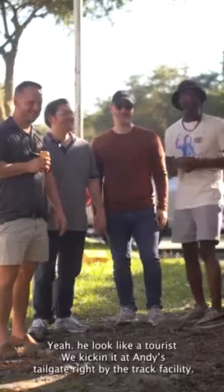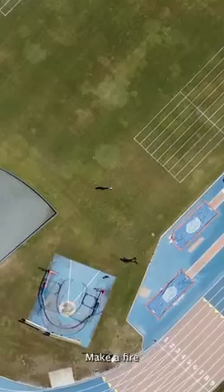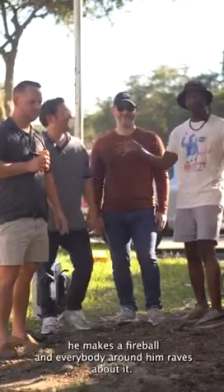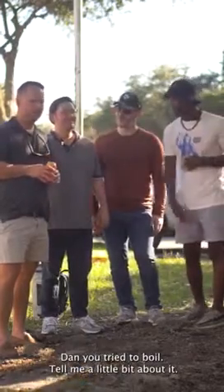We're kicking it at Annie's tailgate right by the track facility. My man Paul here makes a fireball, and everybody around here raves about it. Dan, you tried the boil — tell me a little bit about it. You like it?